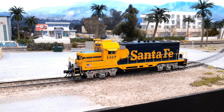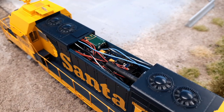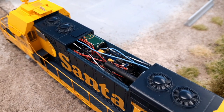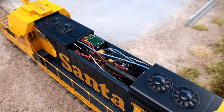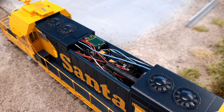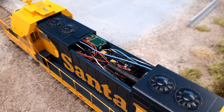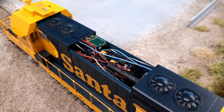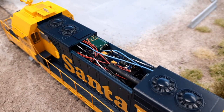Let's take a closer look at the current keeper stuck in there. You can see the TCS KA1 current keeper tucked into the locomotive there. It was fun getting it in there, and I might still have to finagle it. I think I can get it pushed in a little bit more without messing up too much stuff.